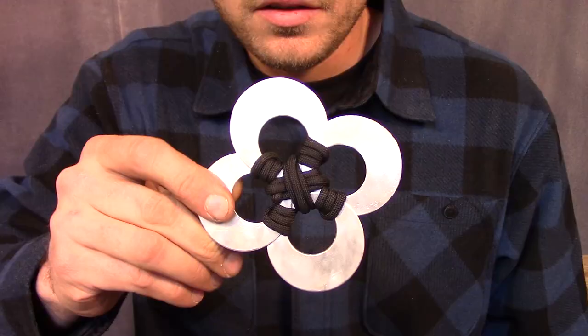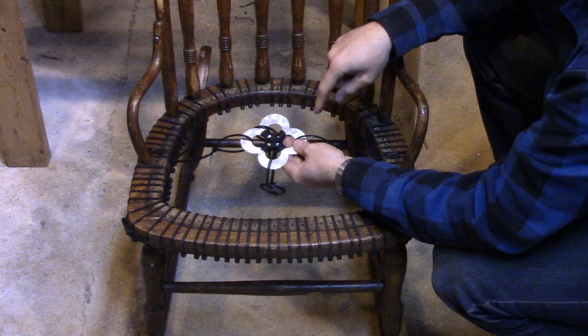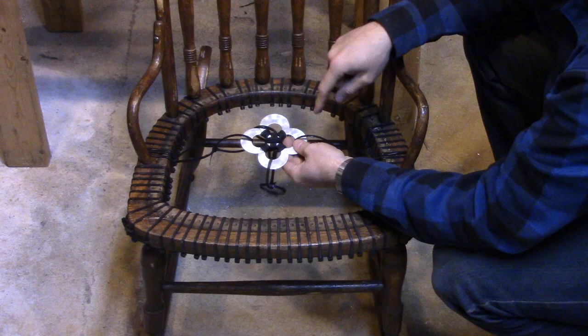I just tied cord on there, do it however you want. Just try to make it look pretty, but the bottom of it looks like crap. Now I'm going to temporarily zip tie this in place so I can get all the cords started.